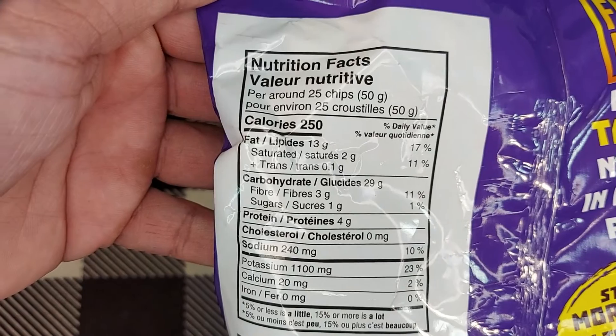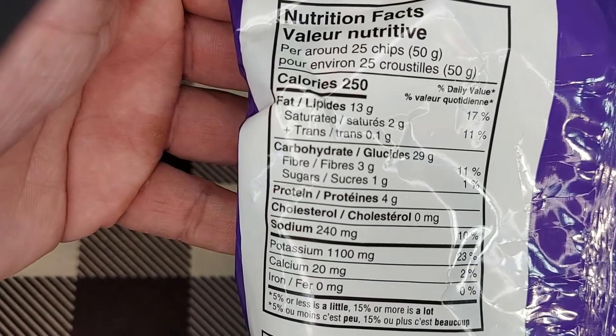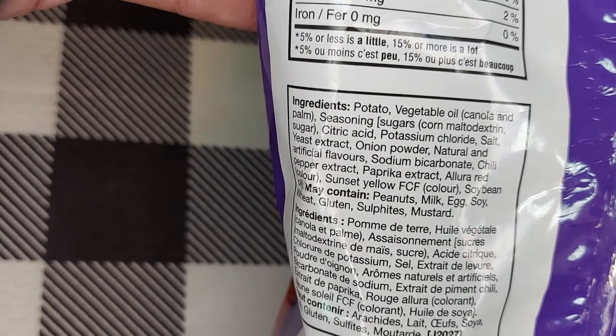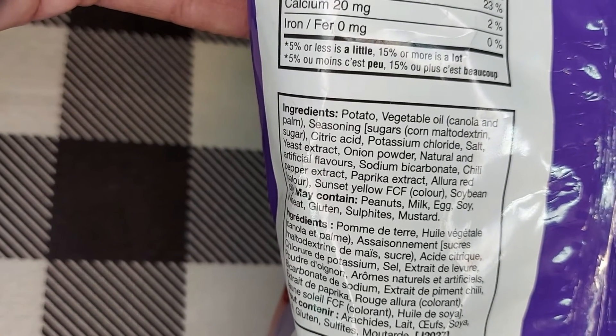For 25 chips: 250 calories, carbohydrates 29g, fiber 3g, sugars 1g, protein 4g, cholesterol 0, sodium 240mg, potassium 1100mg, calcium 20mg. They're using real potatoes — when the calcium milligrams are that high, you know they're using the real stuff. Ingredients include: potato, vegetable oil, seasoning, sugar, maltodextrin, citric acid, potassium chloride, salt, yeast extract, onion powder, natural and artificial flavors, sodium bicarbonate, chili pepper extract, and paprika extract.